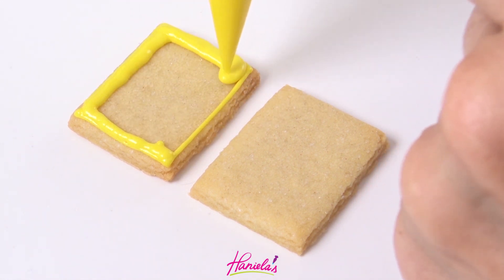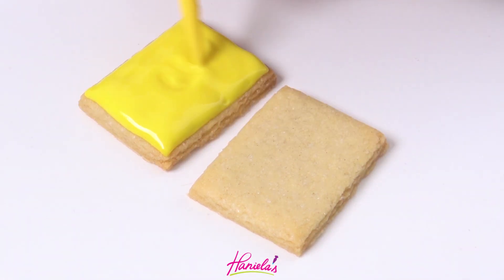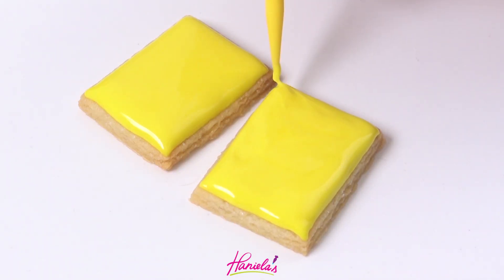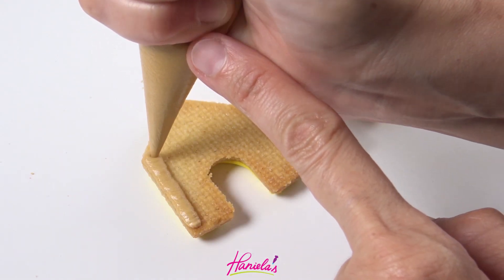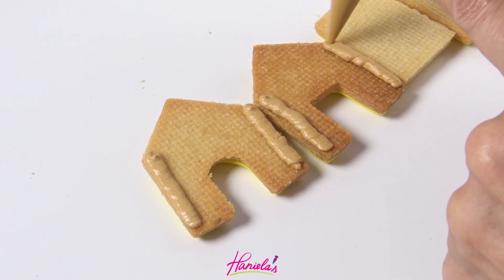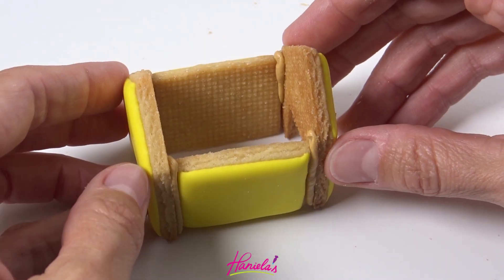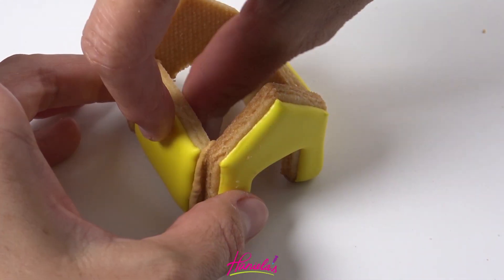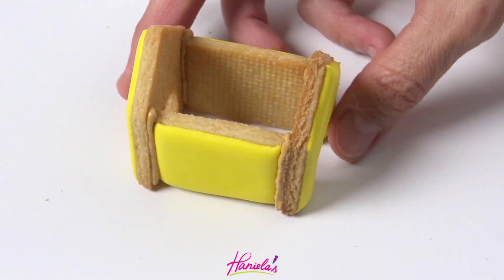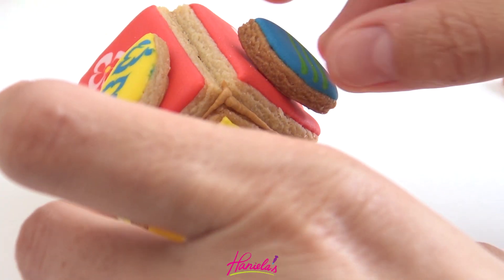Again I'm going to let these panels dry and then we can assemble the house. I'm piping a little line of icing on the front and back and then gluing it together. Again let it crust for about 30 minutes and then you can glue the roof and add your little decorations.